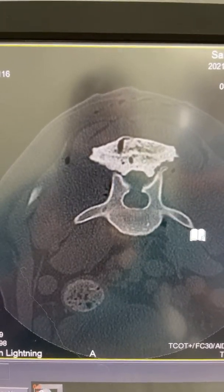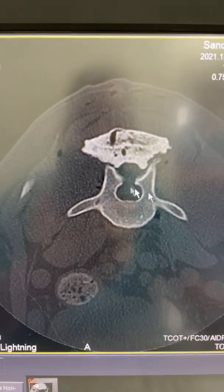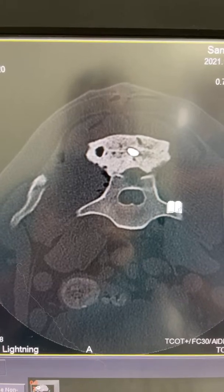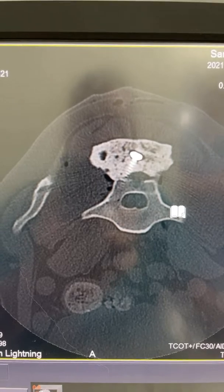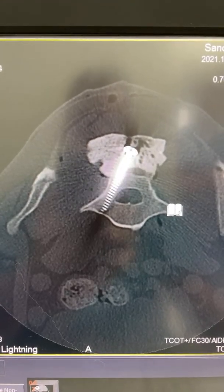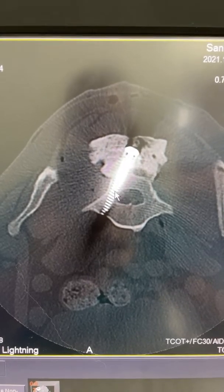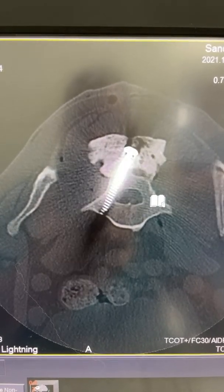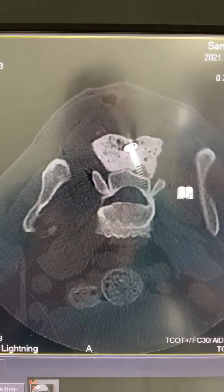Heading into the body of L7, we can see our dorsal laminectomy right here that we used to insert our stifle distractor. Heading farther back, that first screw is perfectly situated within the corridor in the body of L7, and the other one is again perfectly situated in the body of L7.